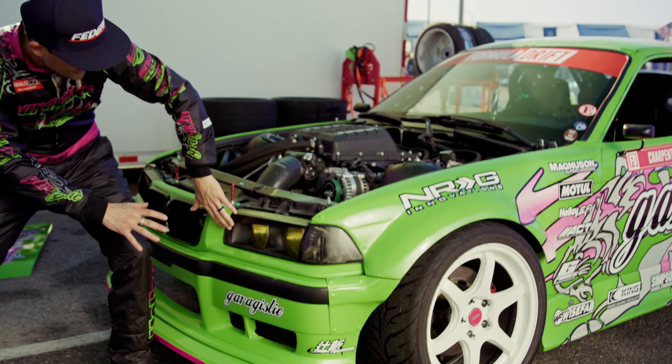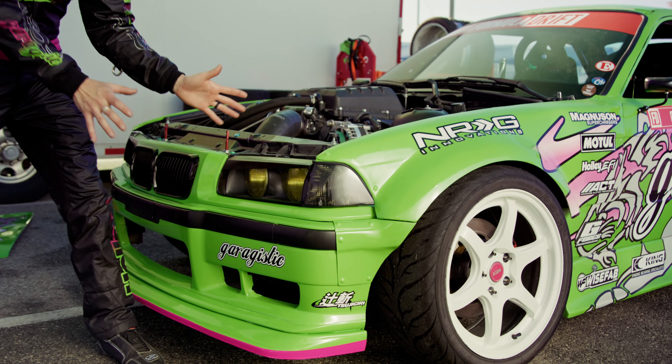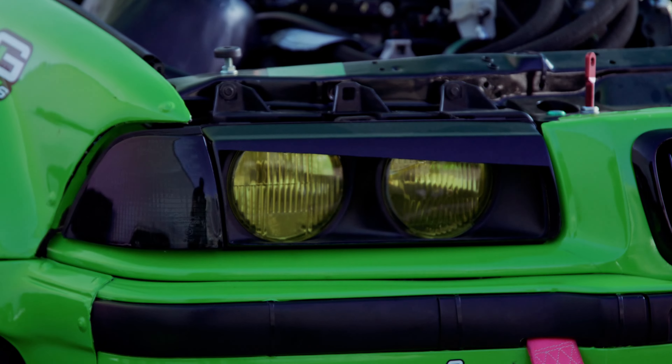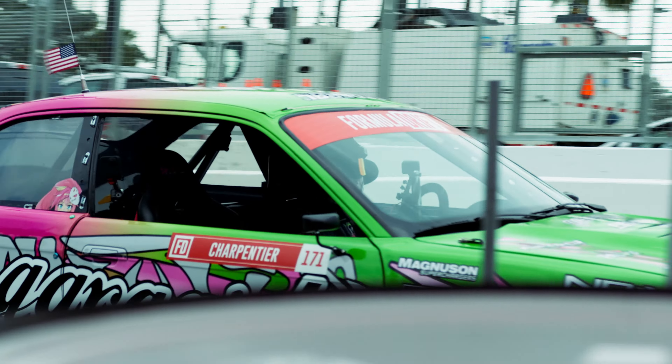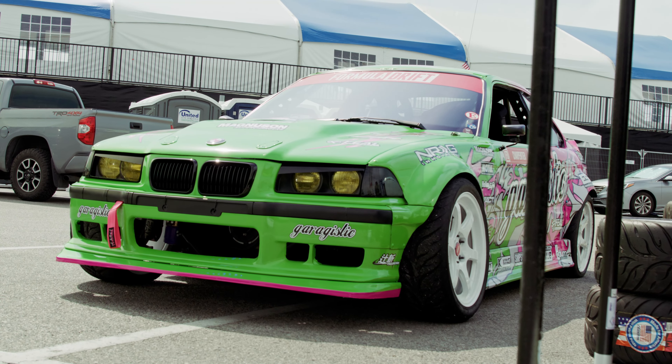Up front I wanted to show something kind of cool. Everyone keeps asking about the lights — they're a little different than most. What we did is we ended up cutting the outer lens so the lights actually work on the vehicle. Something a little different than most drivers, but that's where we get the weird design from.